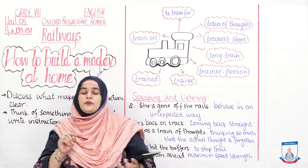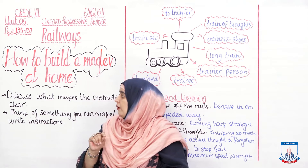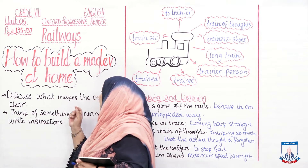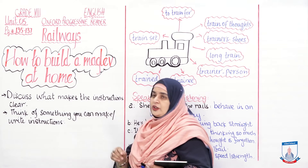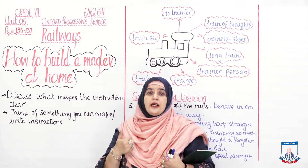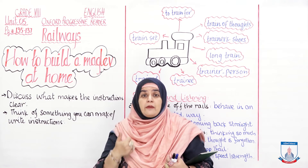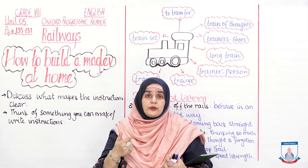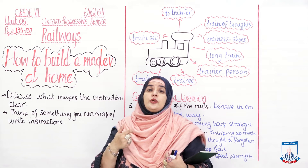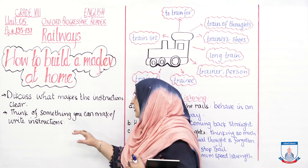Let's move on to the questions after this comprehension. First, discuss: what makes the instructions clear? The instructions are very clear because they tell you what you need, how to place things, and they even explain polarity checks — every detail is clearly described.